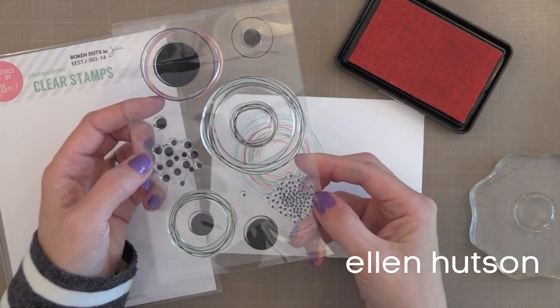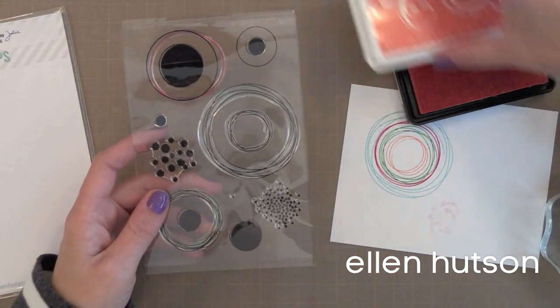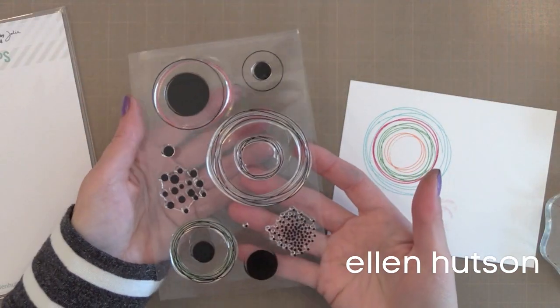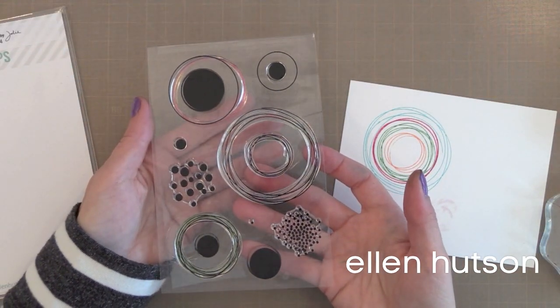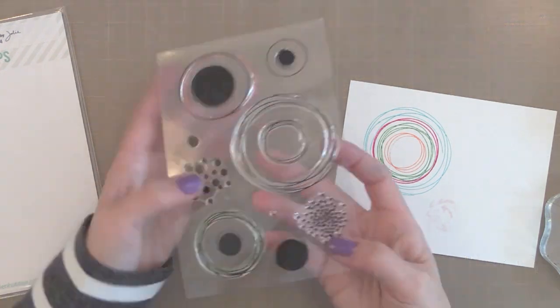Last but not least in building sets is the fantastic Boca Dots stamp set from Julie Ebersole and Ellen Hudson. I put this in the building category because you could build fun backgrounds with it, or just use it as accents on a card. This is one of those stamp sets I find myself reaching for a lot. Now that we've covered building stamp sets, let's go on to other stamp sets — my last category for today.